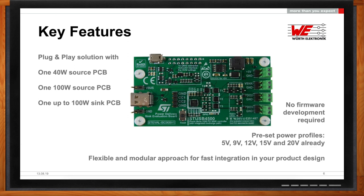This enables people to scale it from its standard power all the way out to its maximum power. In addition to that, they don't need to do any development for the firmware—it's already been done. We also have some preset power profiles. For example, many devices out there already use 5 volts, so we already have some jumpers and connectors. We can set up a 5-volt solution, but we also have 9, 12, 15, and 20. So it's flexible and modular.